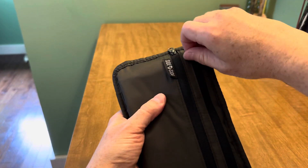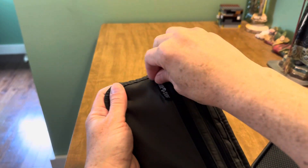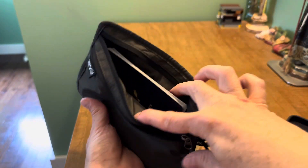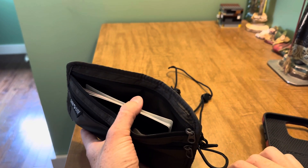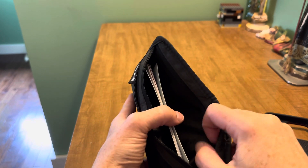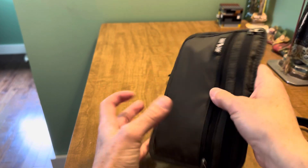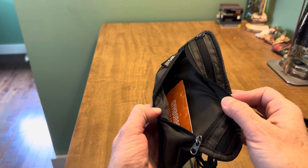Of course, if you don't want to put your phone in here, you could change the orientation of things. You could put the passport in the back along with your boarding passes and travel documents — a second or third passport if you're traveling with family would absolutely fit in that back pocket.